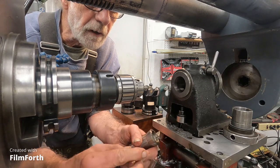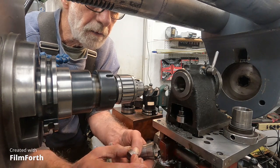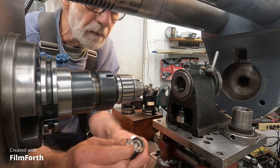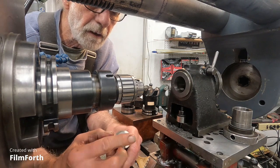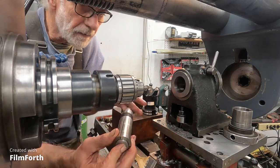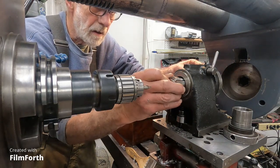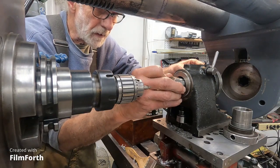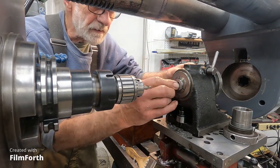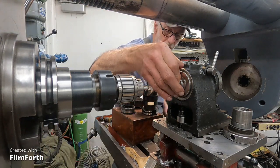I'm going to drill the best side — all the sides are pretty good on it, so let's drill this side. I'll find the little slot for the collet. This is a 5C, real simple index head by Hardinge.